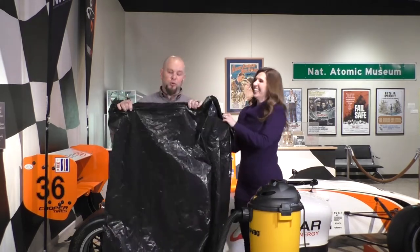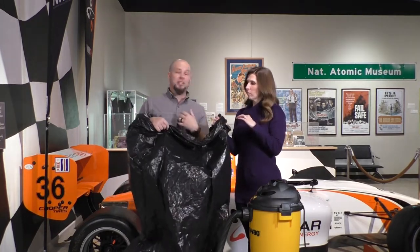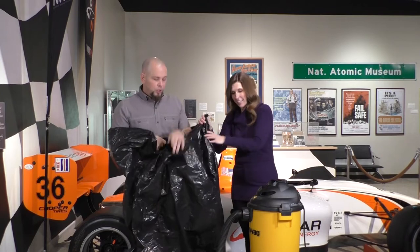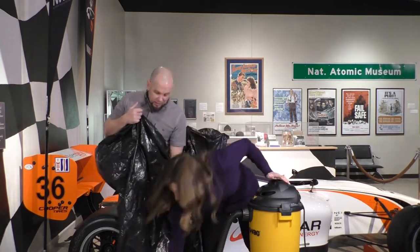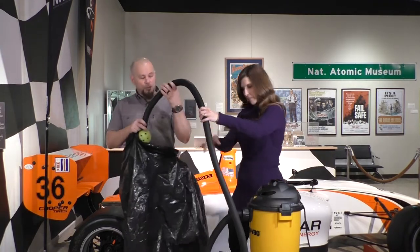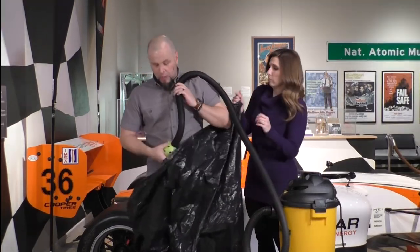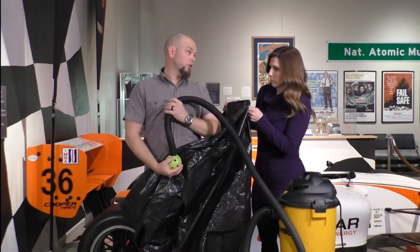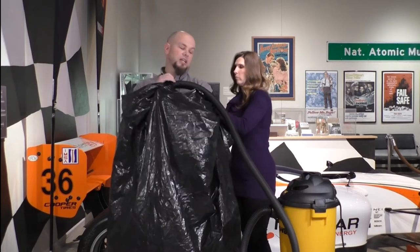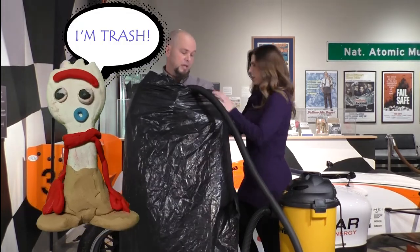I'm going to get into the trash bag. Importantly, I am NOT putting the trash bag over my face — air is something we need to breathe. I'm coming up to just below my shoulders. We're going to put the shop vac hose into the bag with me, place it over my shoulder, one hand on the ball, and one hand on the hose.